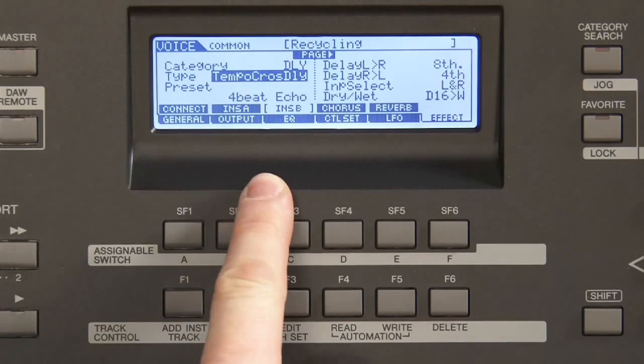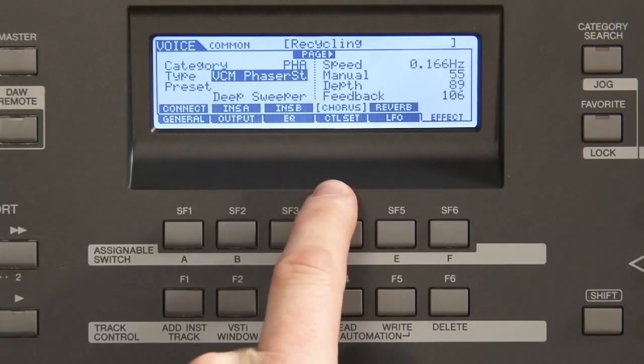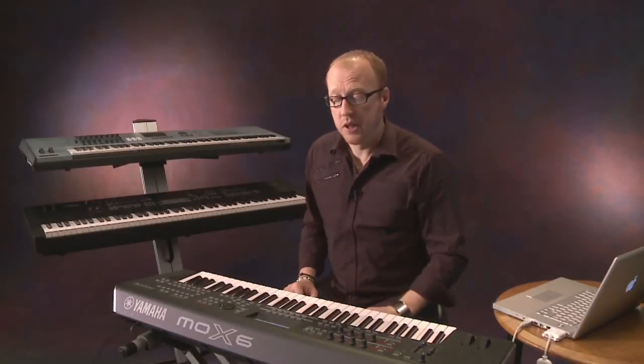If I go to insert B, I find tempo delays, chorus and reverb. It says chorus in the display, but it can also be flanging or phasing — everything you can find under this specific area.